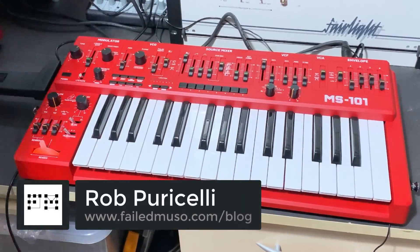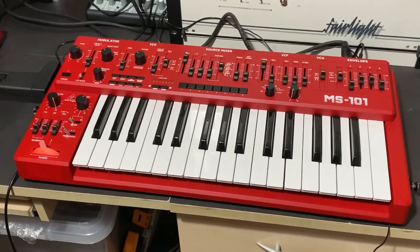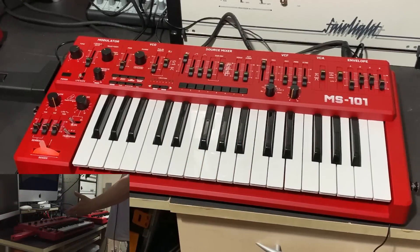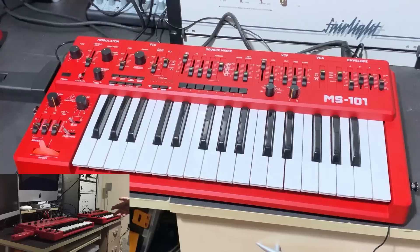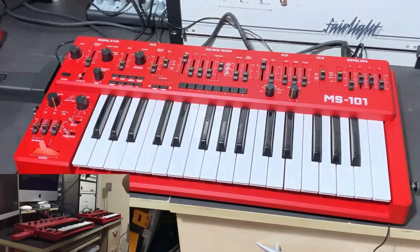Welcome everyone, this is Rob Pericelli aka Failed Muso from failedmuso.com. What we're going to be doing this evening is comparing the Behringer MS-101 against its inspiration, the Roland SH-101. We've got one of each model — a true vintage Roland SH-101 in almost matching red, provided to us by the wonderful Simon Alexander.